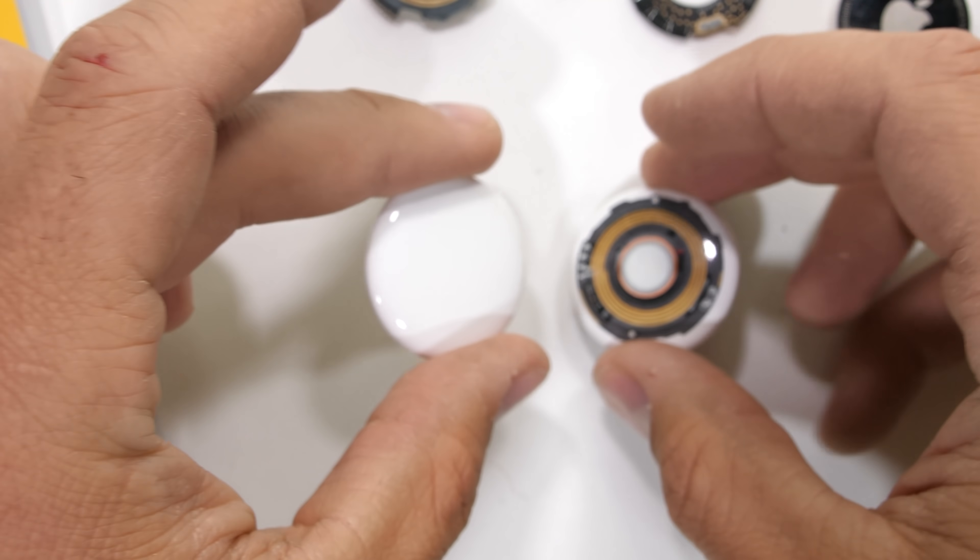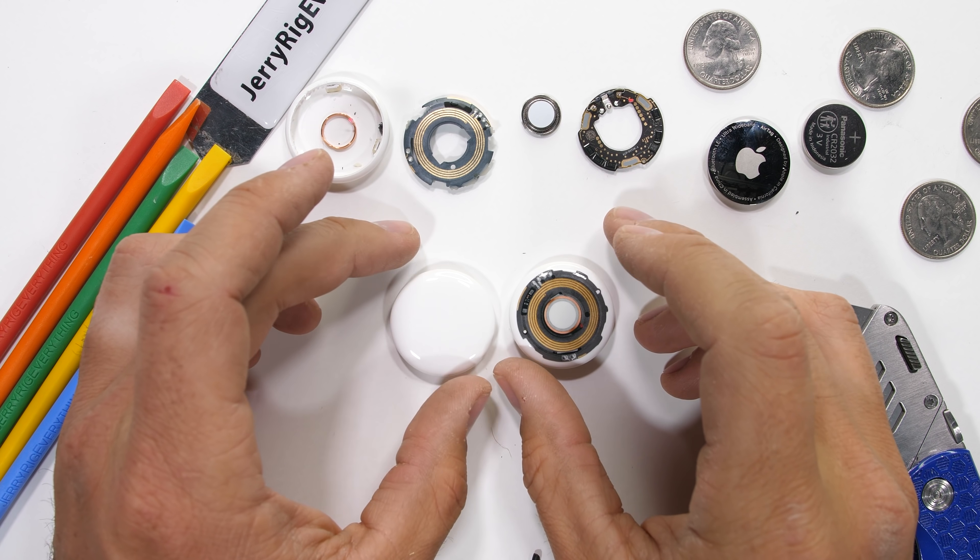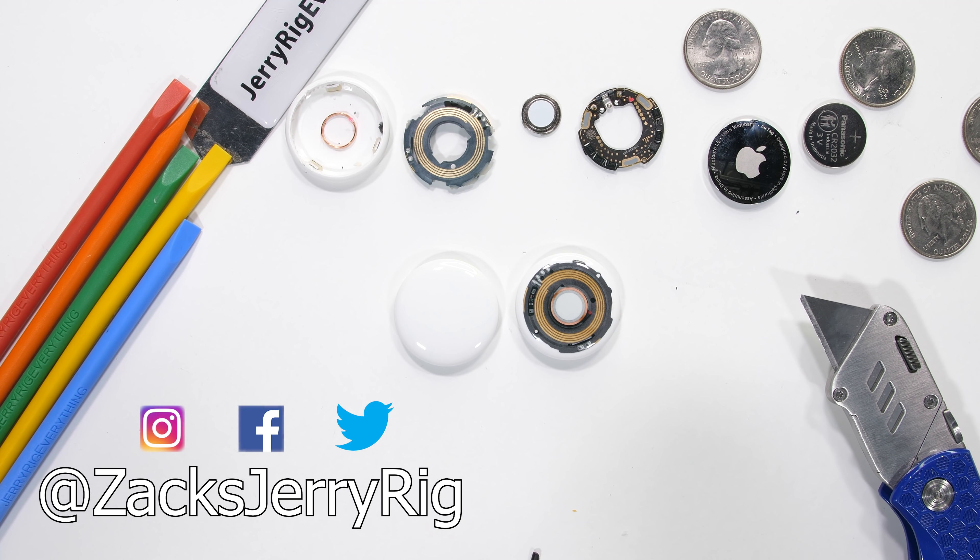Would you ever buy a $30 location tracker for your keys? I'm curious — let me know down in the comments. Come hang out with me on Instagram and Twitter, and thanks a ton for watching. I'll see you around.